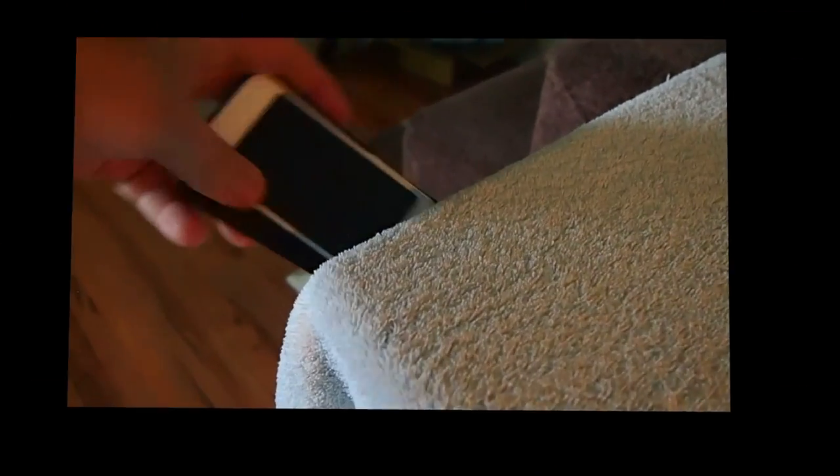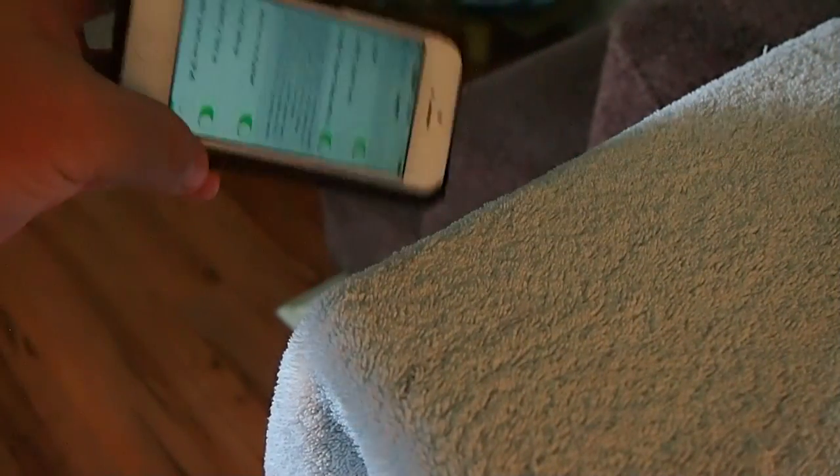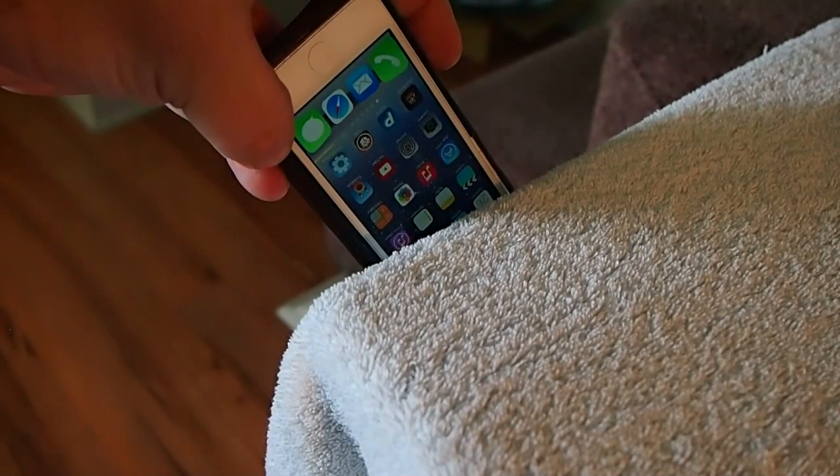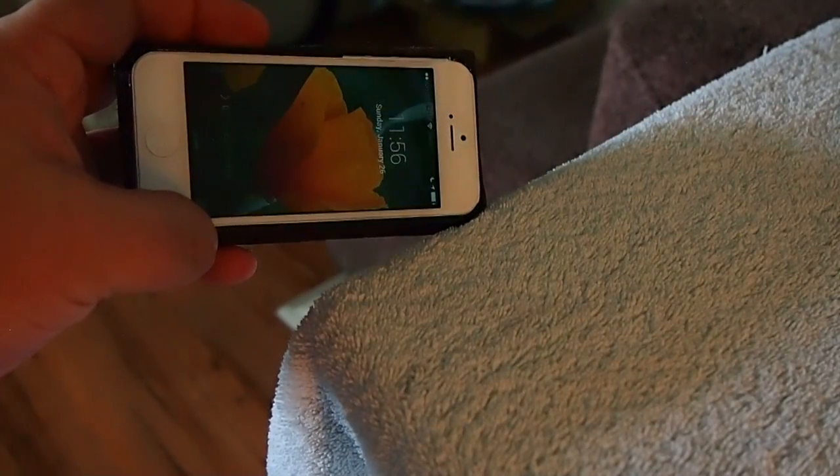Alright guys, right here we're going to test it on the side of my table — this is going to simulate putting it in our pocket. There's in the pocket, and here's out of the pocket. You see it come right back on that fast.